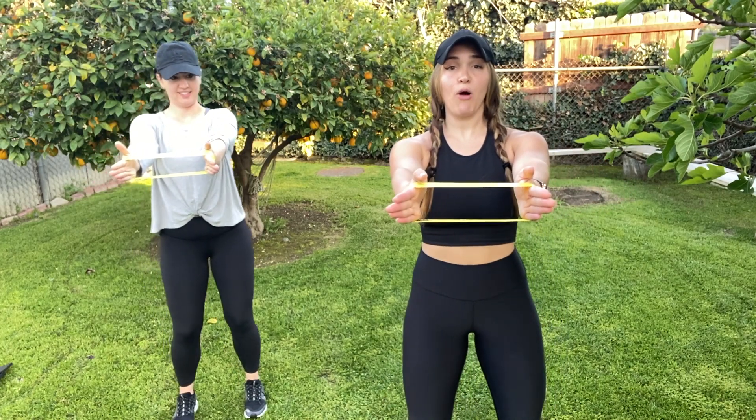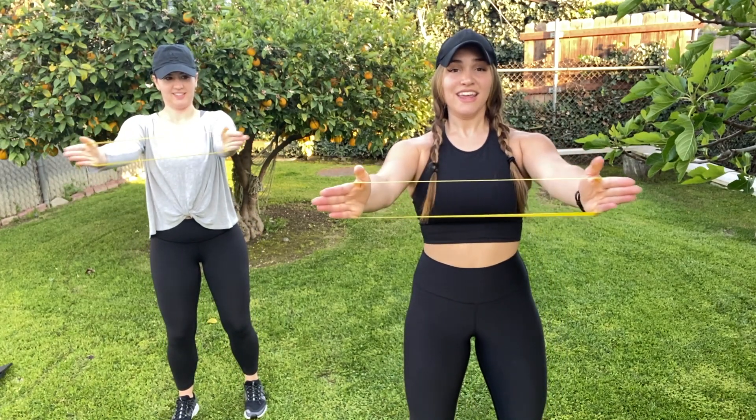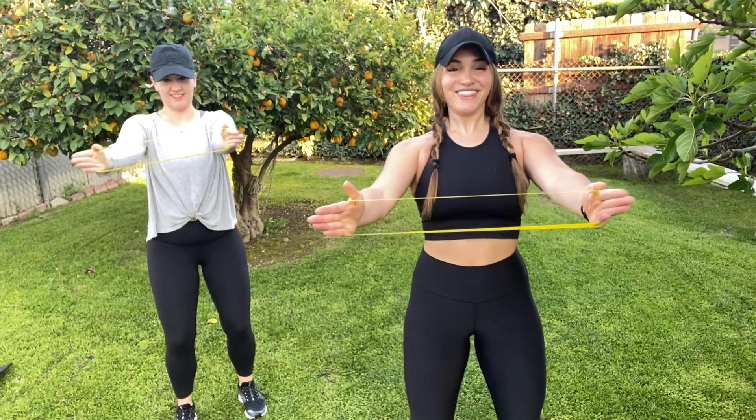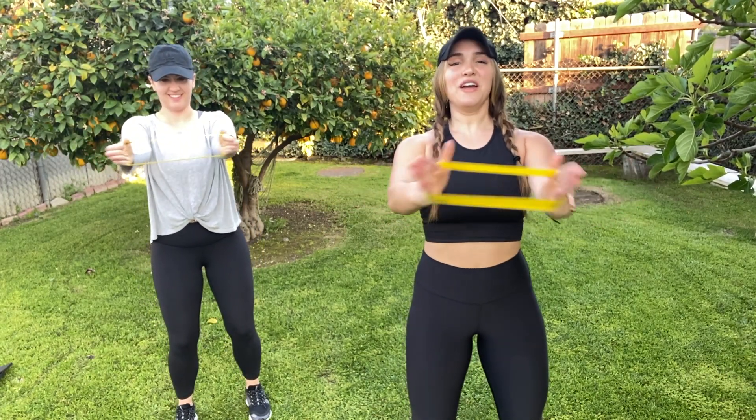Arms straight out, keep them out straight, we're gonna pulse out. Ten, nine, eight, seven, six, five, four, three, two, one. Good, relax.